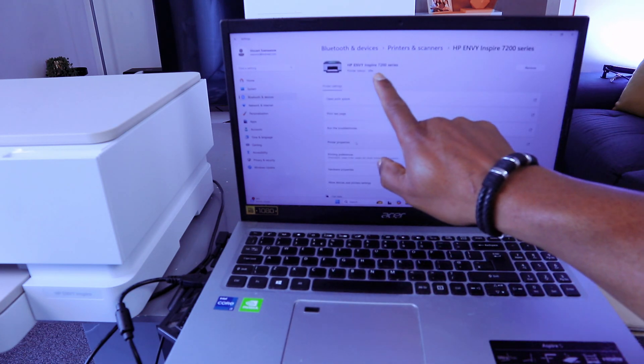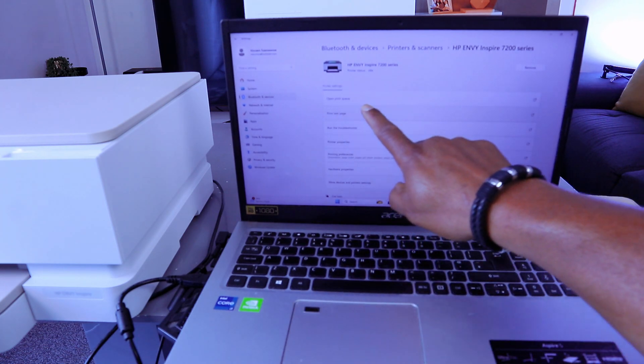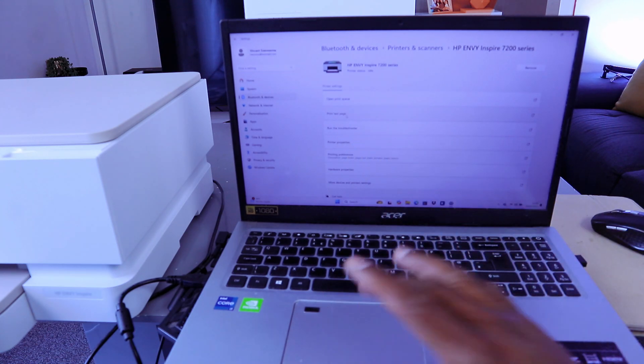The HP Envy series printer will appear. It will show options such as Open Print Queue, Print Test Page, and Run the Troubleshooter. Select Print Test Page.